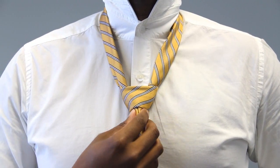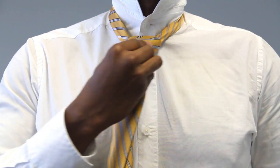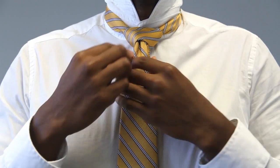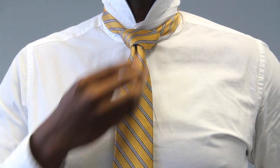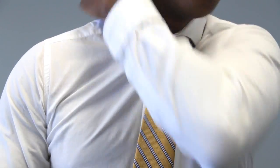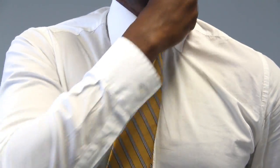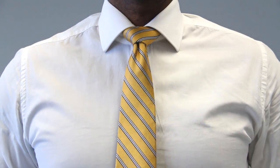You can do this with a four in hand, a full Windsor, or a Pratt knot. Just tighten your tie, adjust it, fold your collar. And that dimple is not going anywhere.